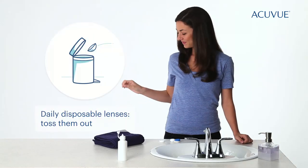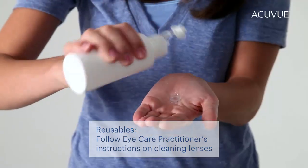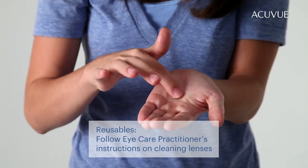If you're wearing one-day lenses, just toss them out. If you're not, follow your doctor's instructions on how to clean them before putting them in the case.